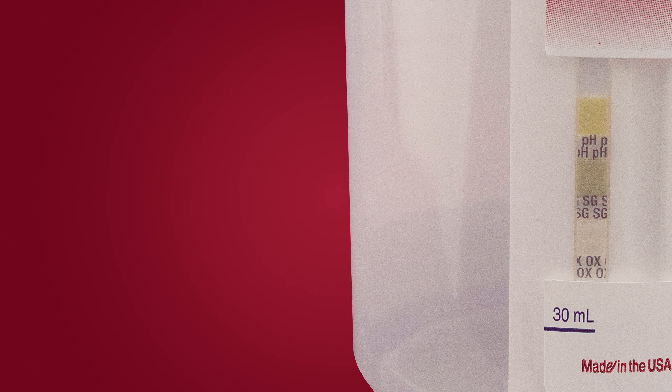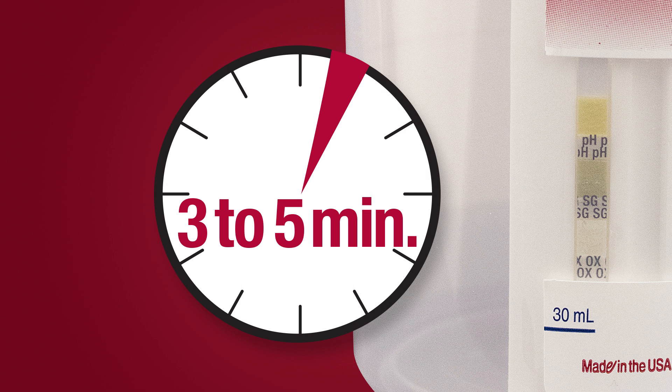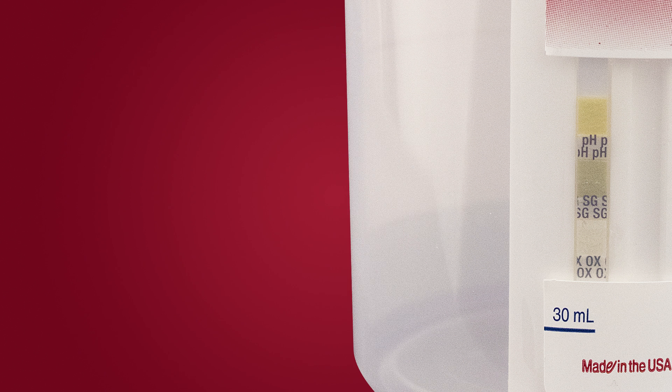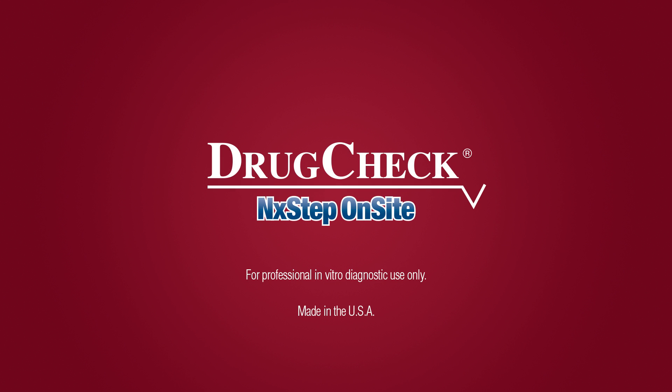Adulterants: If the device includes a test strip or strips for adulterants, read the strips between three and five minutes. Compare the colors of each reaction pad on the strip with the color chart provided. Adulterated urine will show result colors similar to those in the abnormal columns of the color chart, either high or low. Unadulterated urine will show pad colors similar to those in the normal column. For professional in vitro diagnostic use only. Made in the USA.